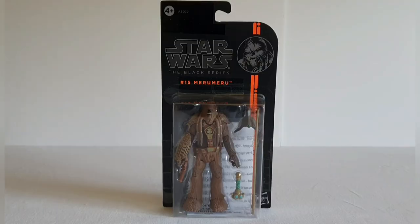Welcome to Solo Shot First, and today we're going to be having a look at the Star Wars Black Series number 15, Miru Miru — I believe that's how you pronounce the name; if it's not, I apologize.